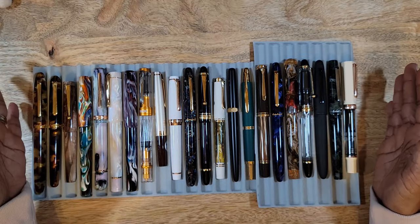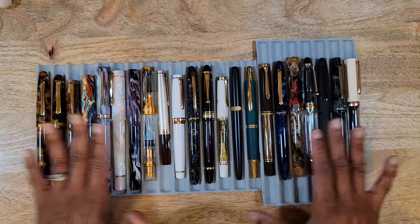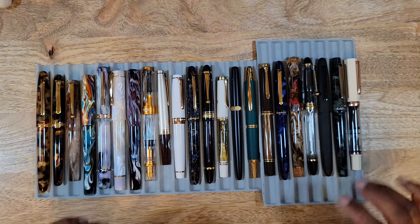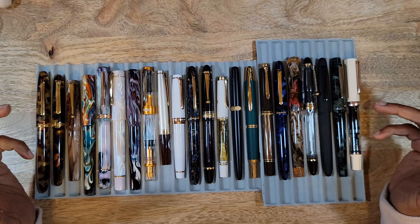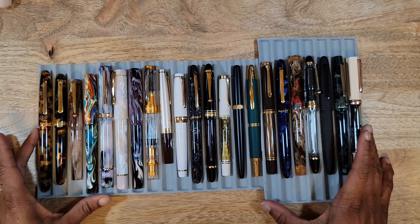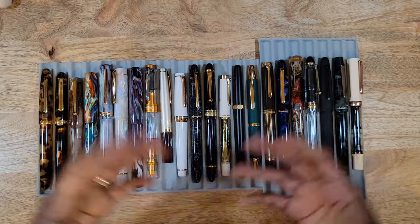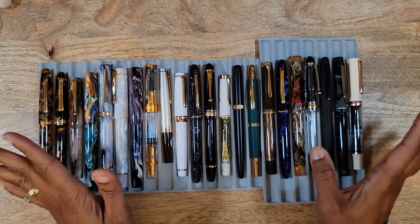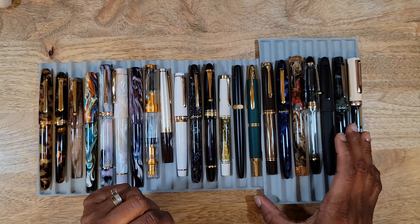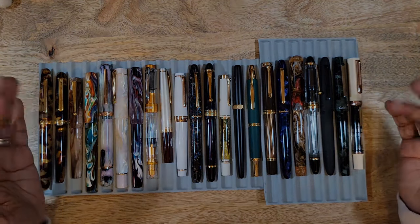I'm so glad you all stuck around to the end of my 2023 fountain pen purchase recap. I feel like I went a little overboard, but hey, everybody's got a hobby! If you have any thoughts or input, definitely let me know. If you know of anyone selling any of the pens I mentioned I'm looking for, I don't mind buying secondhand — hit me up. Thanks for watching, don't forget to like and subscribe, and talk to you soon!